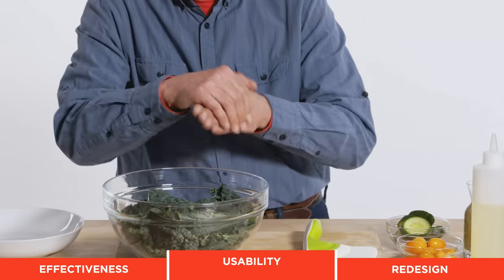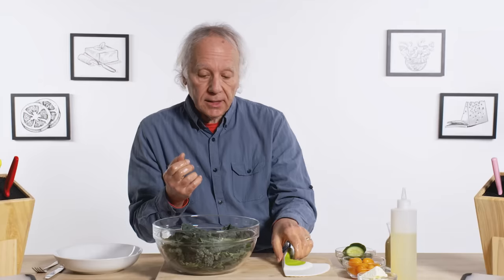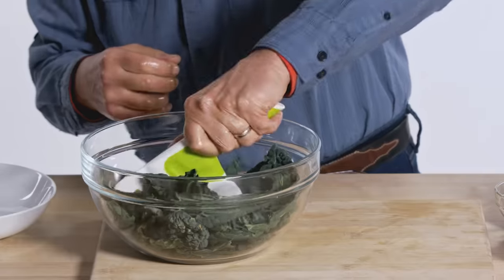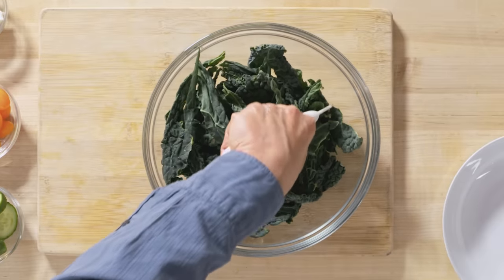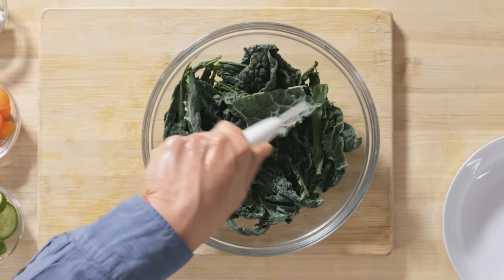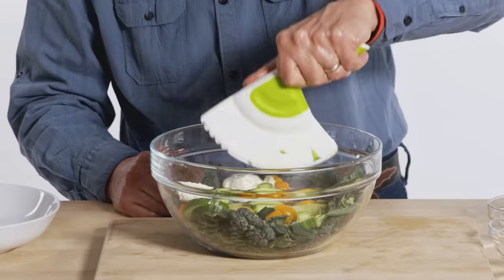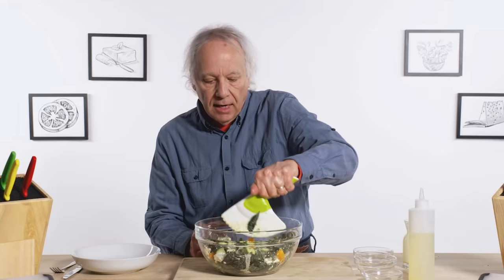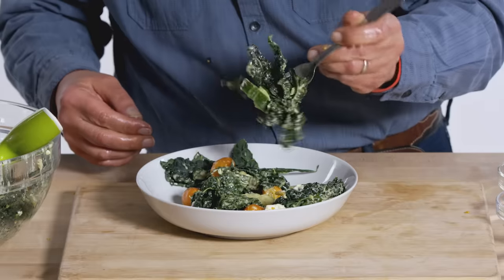By making my non-dominant hand slippery, it's going to point out or exaggerate any deficiencies in the design. I'm going to start chopping, left hand only. I can feel that it is not really chopping through the leaves at all. Cucumbers — no problem. Tomatoes getting smashed. I feel like I'm at a point where I've given it all I'm willing to give. Not nearly as well chopped as I would want in a chopped salad.